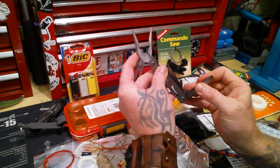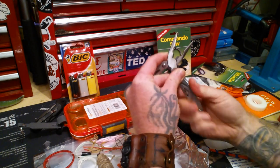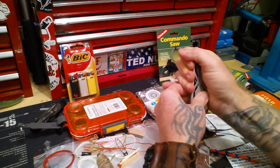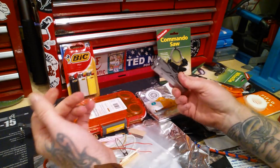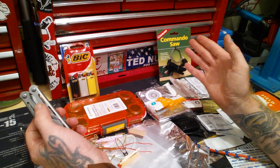This multi-tool was $9 at Walmart. You've got a saw blade, some wire cutters, and it folds up. It's not super fancy — it's not a Leatherman — but it's $9 and it'll get you by in a pinch. This is just a survival kit you stash in your glove box. Take it for what it is.